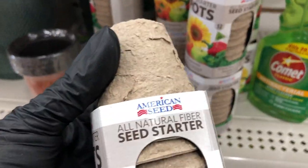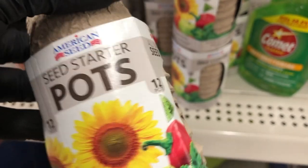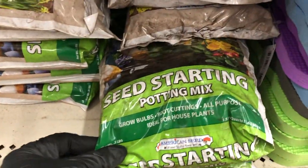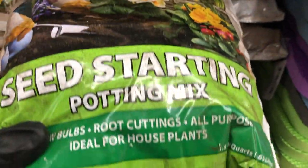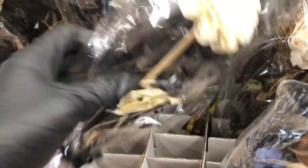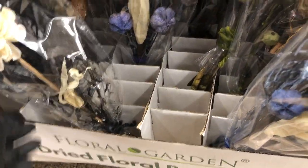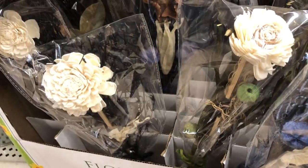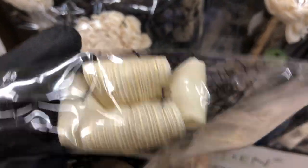They have these seed starter fiber pots where you put seeds in and use the whole pot — you put it directly in soil. Here's some seed starting mix, which is the soil you'd use with those pots. I also saw these dried flower bouquets — one with a blue accent, one with a green theme, and one where the flower looks like it was made from husks.